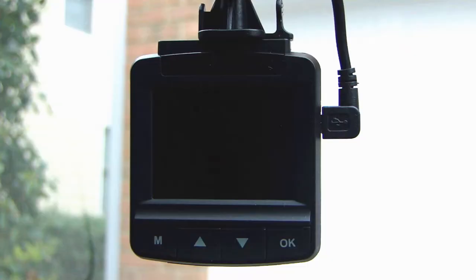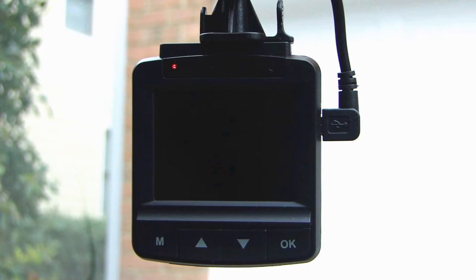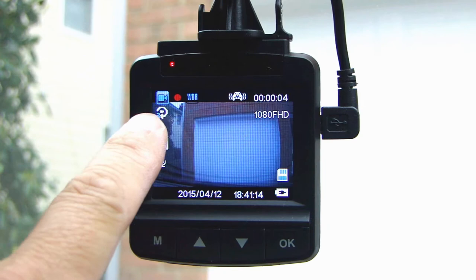Once you've installed the dash cam and connected the power to your cigarette lighter — if your cigarette lighter is connected to the ignition, whenever you turn on your car the dash cam will turn on automatically and begin recording. Let me turn on my ignition and you'll see the camera come on. On the top left-hand corner you'll see the red circle start flashing, which tells you that it's recording.